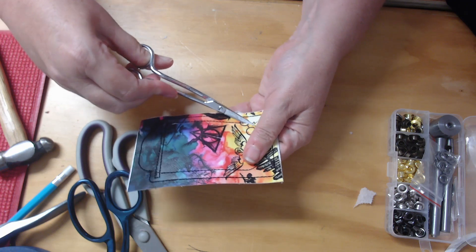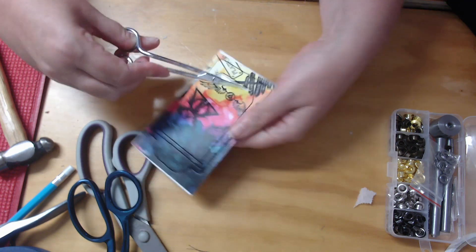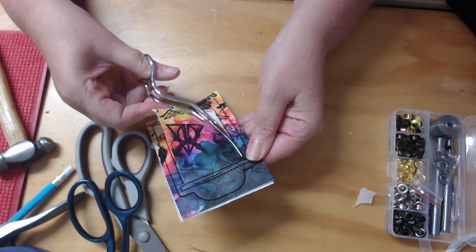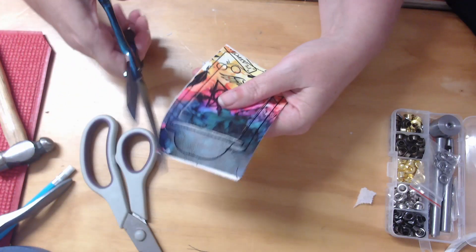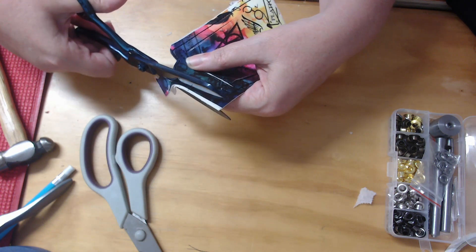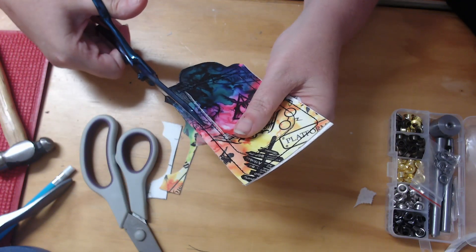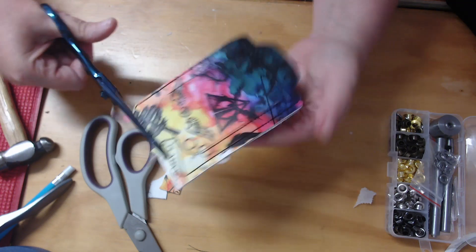Once I've started the flap, I'm going to use my thick curved scissors and trim on the inside — that is the magic word on this, it must be on the inside. Now that we've done that, I can come through with my regular scissors and trim the outside of the project to about one or two millimeters. What you don't want to do is nick any of that stitching.